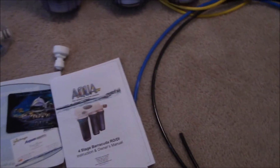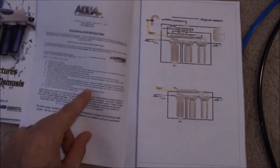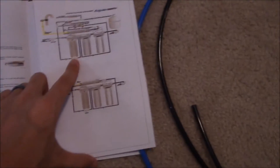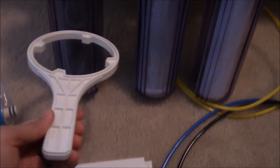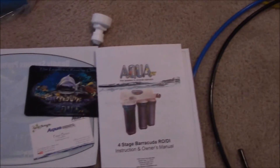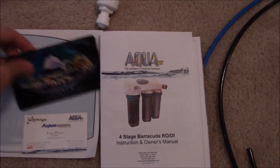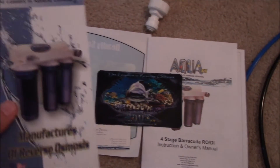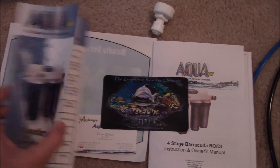Other pieces that come with this system: you get your instruction manual with all the steps you need — step by step, it's extremely easy to read, and they also have diagrams if you need to follow that. You also have a wrench that comes with it for quick disconnect of each of the filters. You also get their business card, a magnet, a sticker, and a brochure explaining a little bit more about your system.